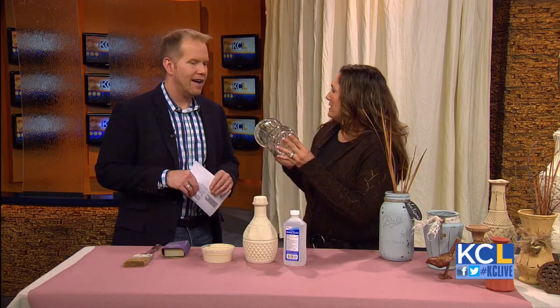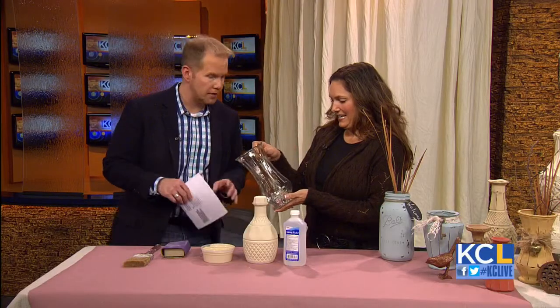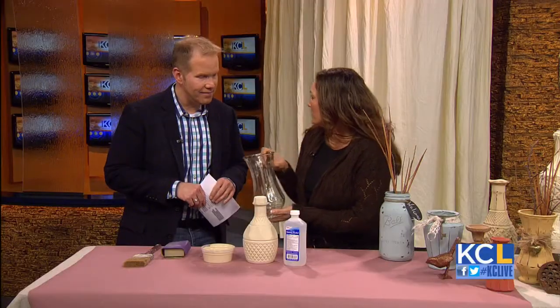What are we working on today? Let me just ask you, how many times have you gotten flowers in one of these? I have probably a half dozen of these in my house that serve no purpose. Yeah, you don't know what to do with them. So what we're going to do today is create a purpose for them. I love it. We're going to make some distressed glass today.